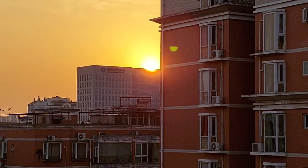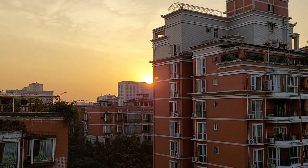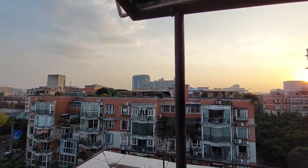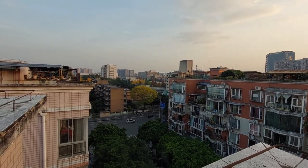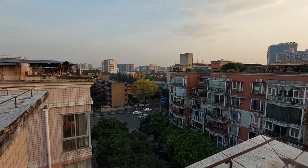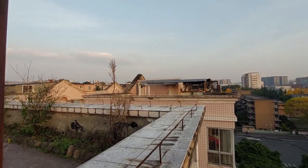Nice sunset here in Chengdu — one of the rare clear days. Occasionally after it rains it'll get rid of a lot of the pollution and you can actually see some of the mountains over five or six thousand meters, about a hundred kilometers away, but only on a really clear day.